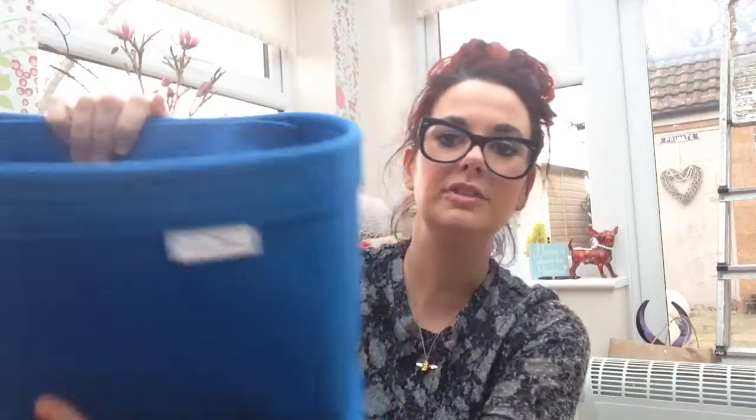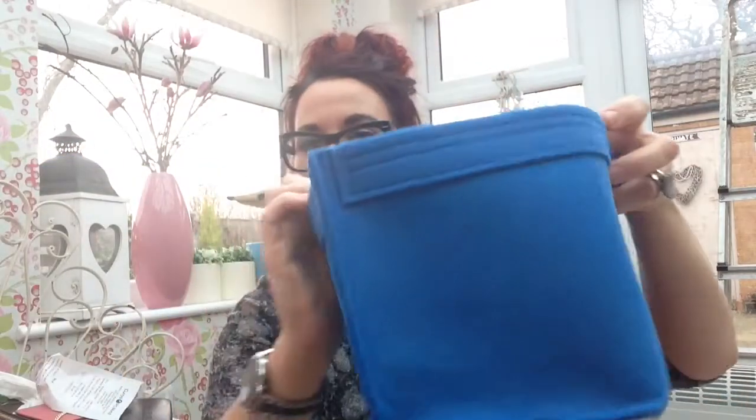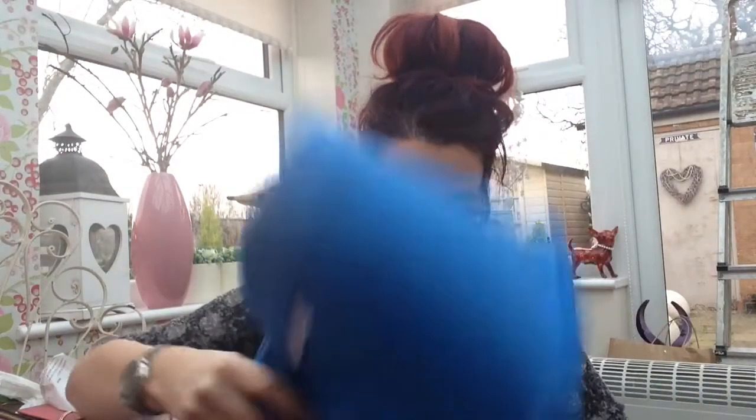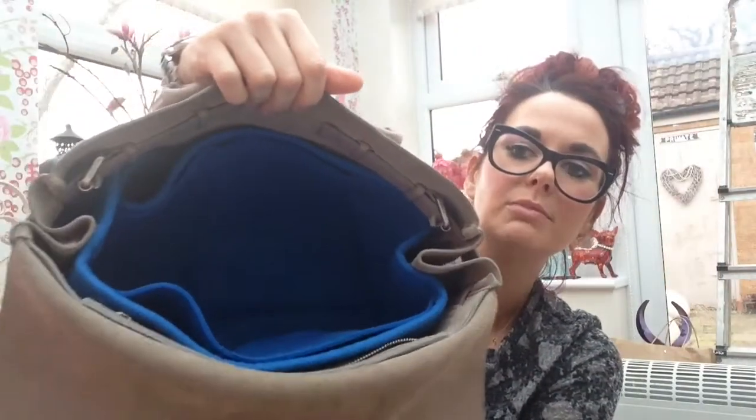I'm also doing a giveaway on my channel, which is live until the 31st of January, and you get to win this lovely one from Mono Handbag Accessories. They're all made from gorgeous thick felt and are all really well made. This is a Bayswater one, so I'll just pop it in my Bayswater — you just push them in, push the shape around the bottom of the bag, and they fit in there. That gives you lots more compartments and stops your bag from getting dirty. So that's the Mono one.